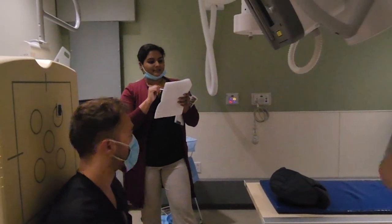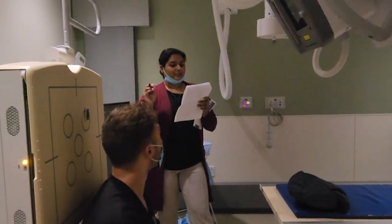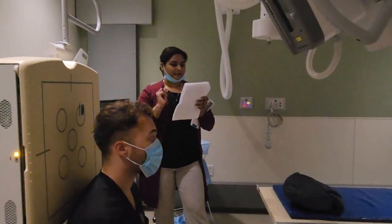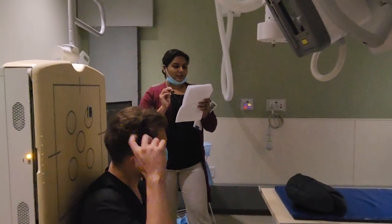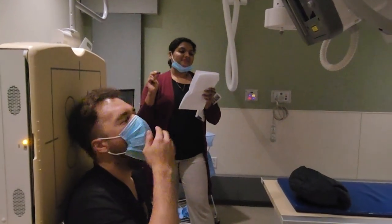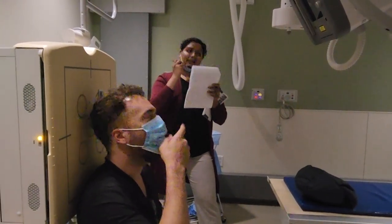The good thing is the sinus Caldwell is very similar to the skull Caldwell. However, there is no tube angle. So how is it a PA axial? We are going to angle the patient instead.